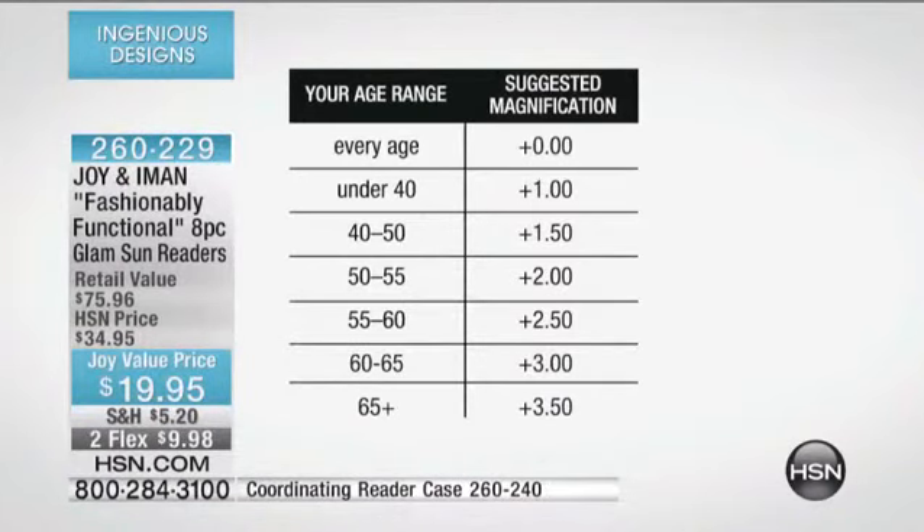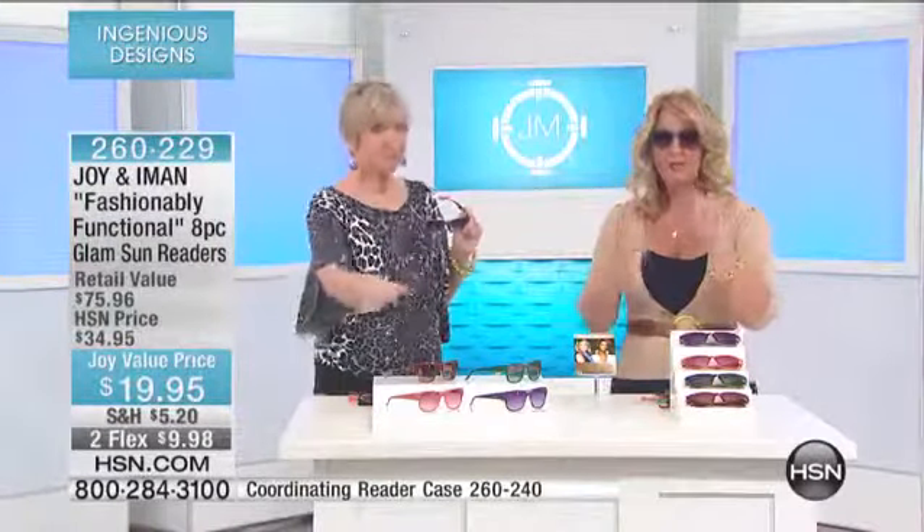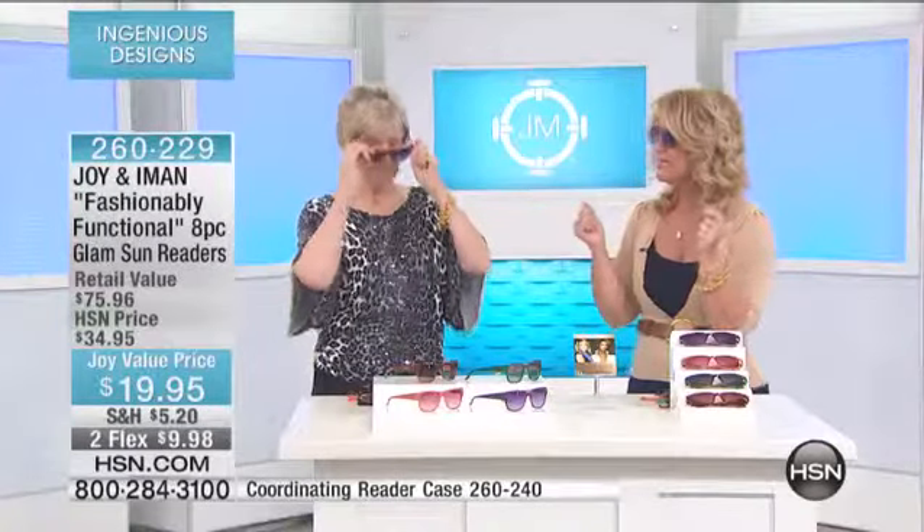The same magnification chart works for these readers: if you're under 40, 1.0; 40 to 50, 1.5; 50 to 55, 2.0; 55 to 60, 2.5; 60 to 65, 3.0; and 65+, 3.5. I believe we have one and a half, two, two and a half, and three available.